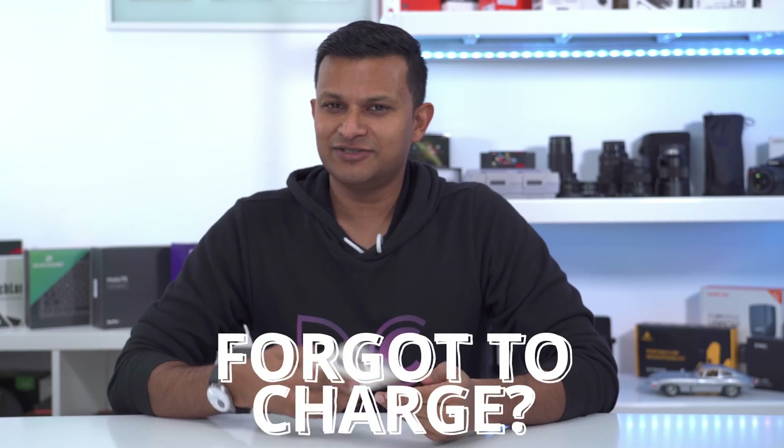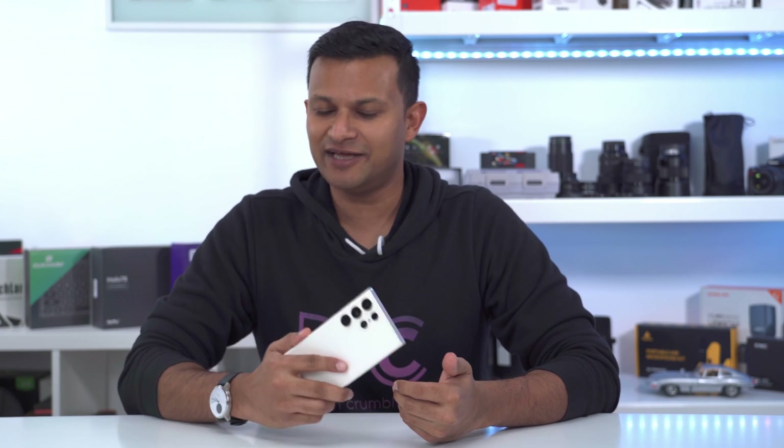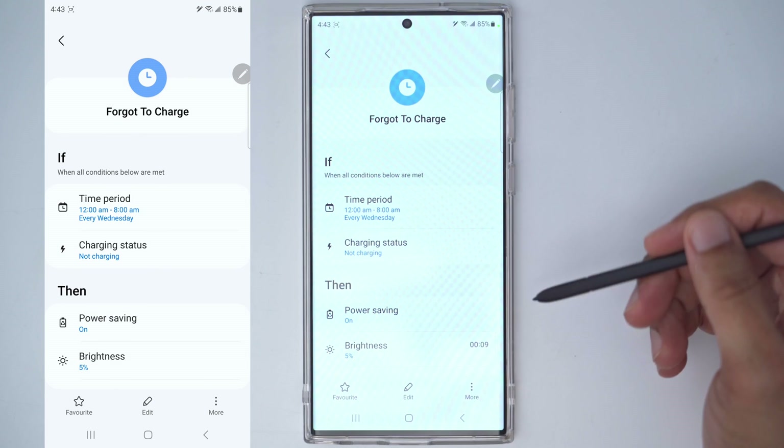Have you ever forgotten to charge your phone before you go to bed at night? With this routine you can make sure you don't wake up to a dead or almost dead phone. This routine is called 'forgot to charge' — I'm going to show you the settings so you can go ahead and create your own.